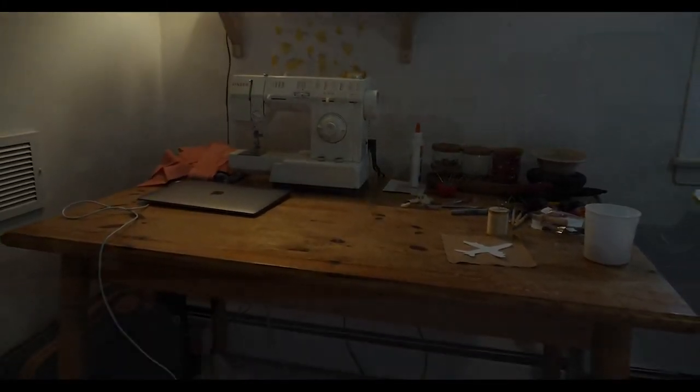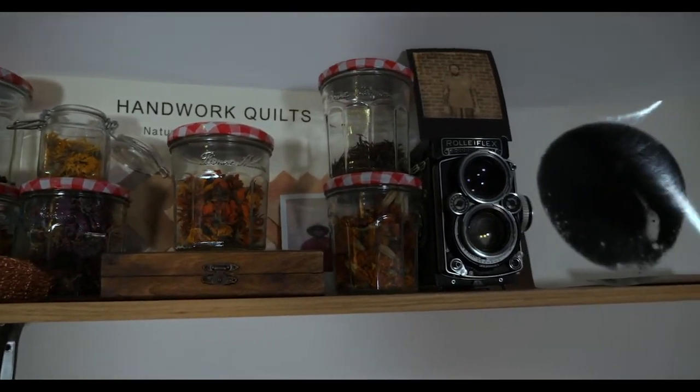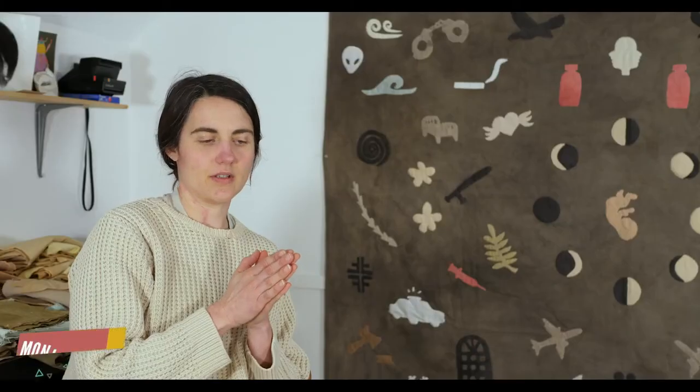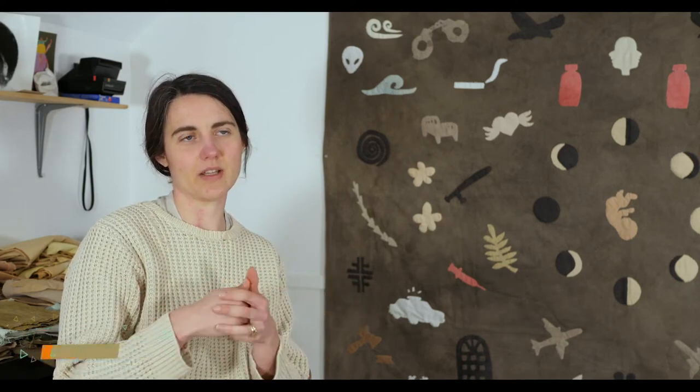There's different steps to making a quilt. There's three layers to it: there's the top, and then you have the batting in the middle, and then you have the back. Often people will machine piece the pieces together, and then you have to quilt it. A lot of people can use the machine to quilt, or you quilt it by hand.